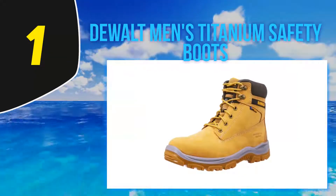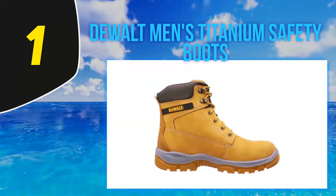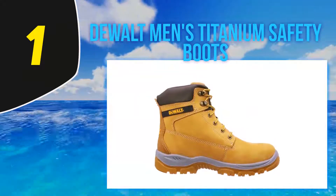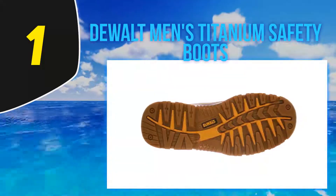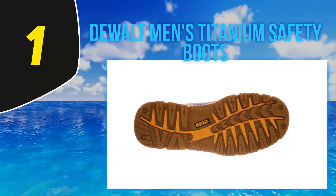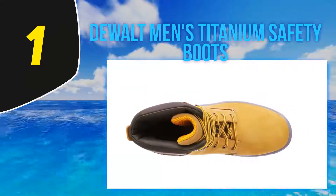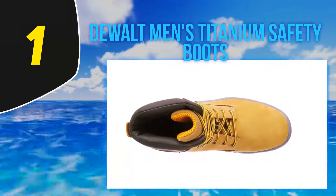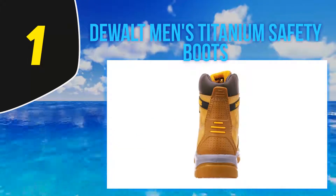And at number one: Dualт Men's Titanium Safety Boots. If you're looking for a true all-rounder, the Dualт Titanium safety boots are a good place to start. The first thing you'll notice is a big focus on comfort. Unlike cheap work boots on the market in the UK, the collar and tongue of the Dualт Titaniums is padded, so you won't get rubbing even if you're standing up all day.